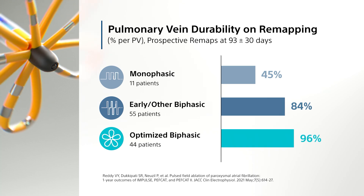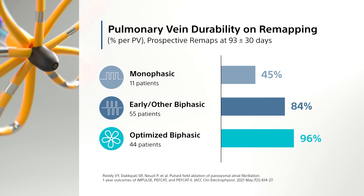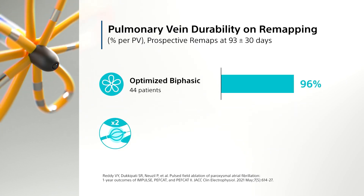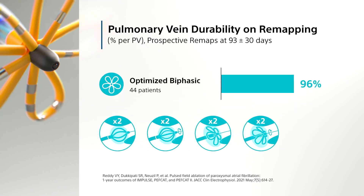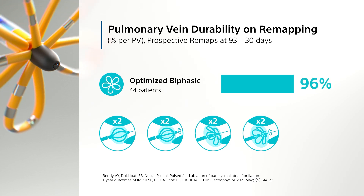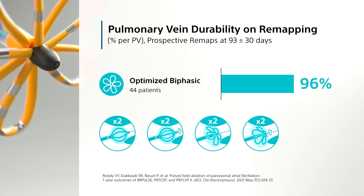To validate system performance for long-term lesion durability, patients were remapped at about three months. To optimize performance, iterations of the system and applications resulted in durable isolation in 96% of pulmonary veins in the optimized biphasic cohort.